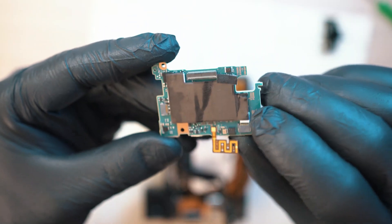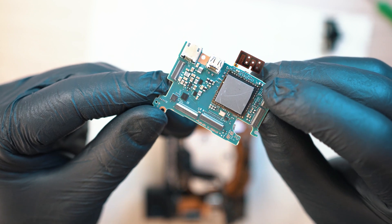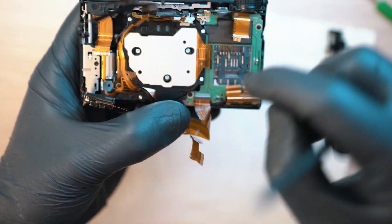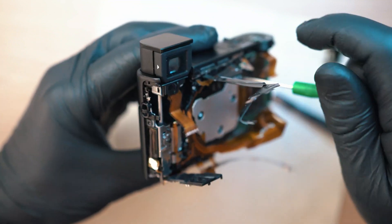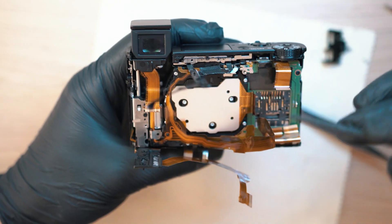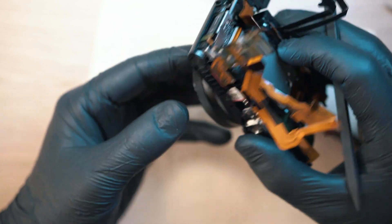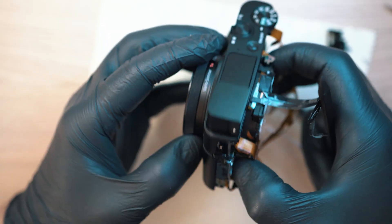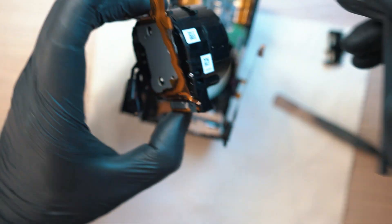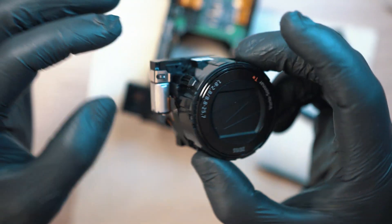This is the board with the problem — I got another one. If you're looking for one, head into the description below and look for product links. Let's move on to the lens. There are three screws around holding it in place, and the lens should pop out. It could be stuck on a ribbon cable, so be gentle and wiggle it out slowly. This is the lens, with the sensor on the back of it, held on by three screws.